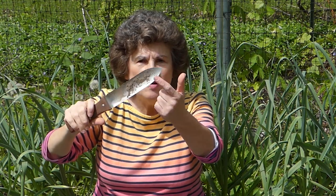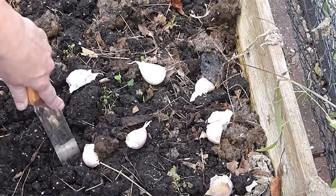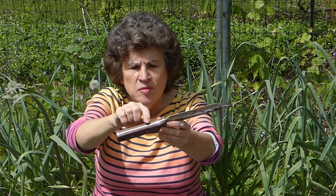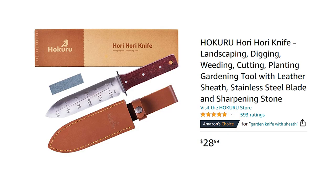Hands down my favorite is the Hori Hori tool. You can see it's a little muddy. One side has saw blades and it's kind of like a garden trowel. You can dig with it and it even has measurements so you know how far down to dig if you're putting in bulbs. I use this all the time — it has a full tang blade and it is my number one tool. If I'm out in the garden I am always with this. I highly recommend if you don't have one, you get a Hori Hori gardening tool.